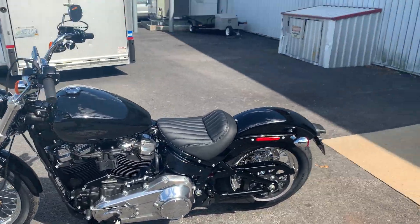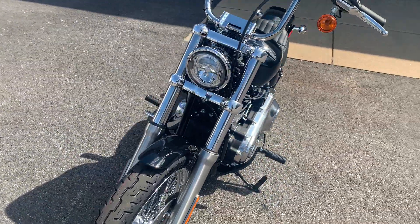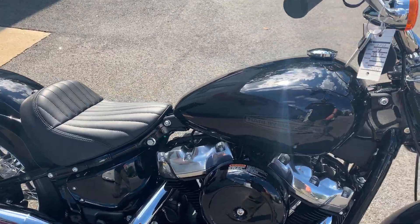What's up guys, Dana from Russell's Ocean State Harley-Davidson here in Warwick, Rhode Island. I'm here today with this 2020 Harley-Davidson Softail Standard in Vivid Black.